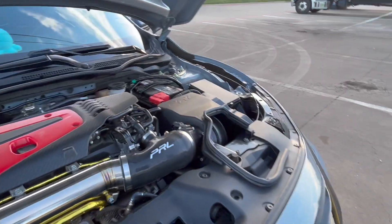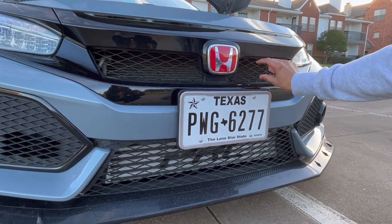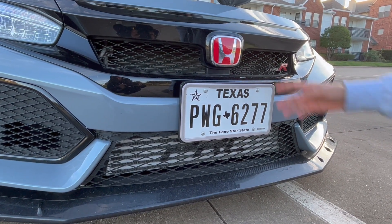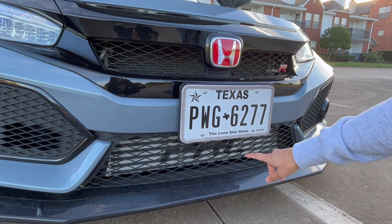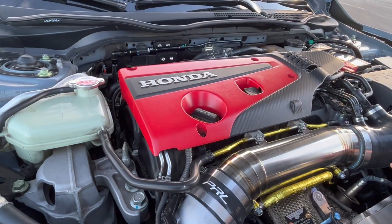I've got the 2020 grille — it has a bigger opening that allows for 20% more airflow to the radiator. And I also got the PRL intercooler.